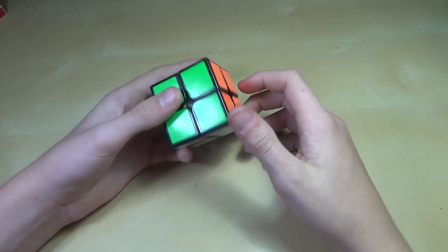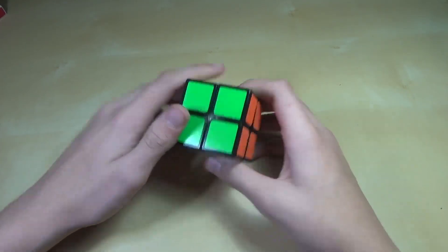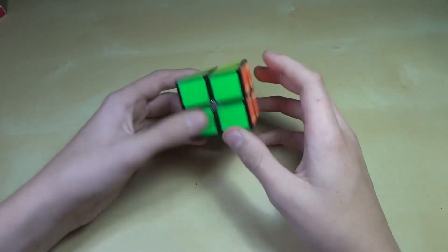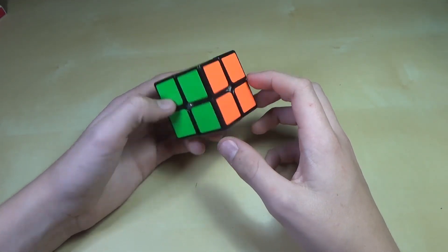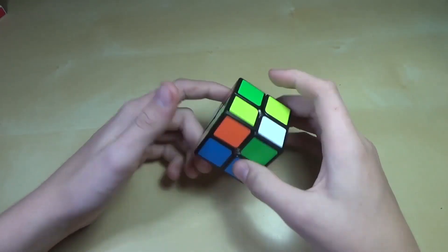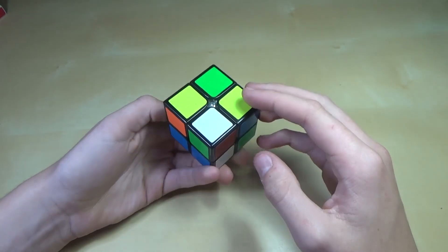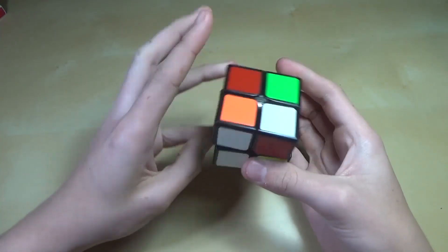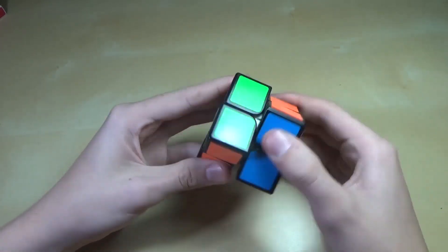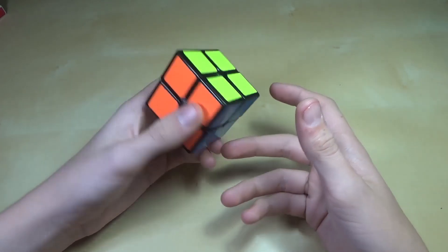So that is basically the Ortega method on the 2x2. It'll actually help you get quite a lot faster. I was doing some weird mixed method before and always got horrible times. With Ortega I'm doing quite a bit better. I'll just do an example solve real fast. I average around 7 seconds when speed solving. So on your marks, get set, go. There you go — that's how you execute everything.